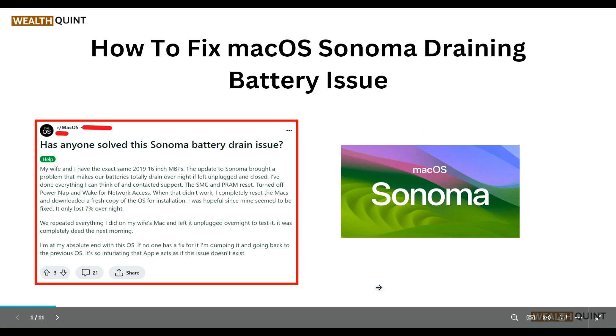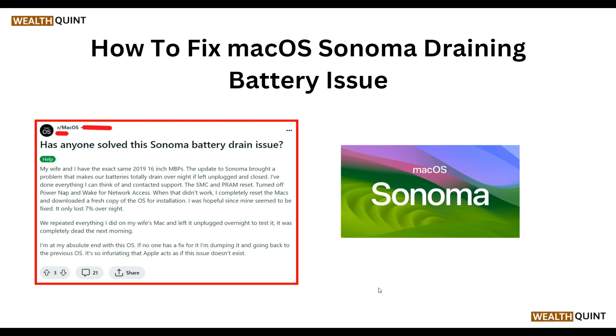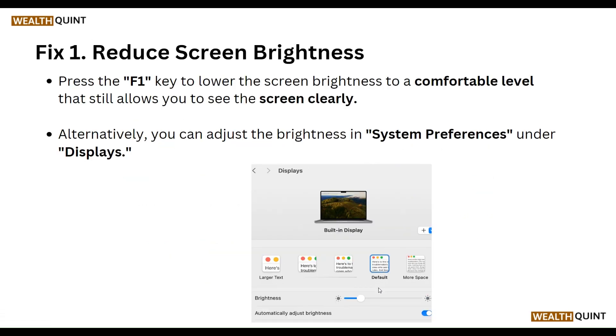Hello everyone, welcome to our YouTube channel. In this video, we will guide you through the process of how to fix macOS Sonoma battery draining issue. We are going to discuss each step.